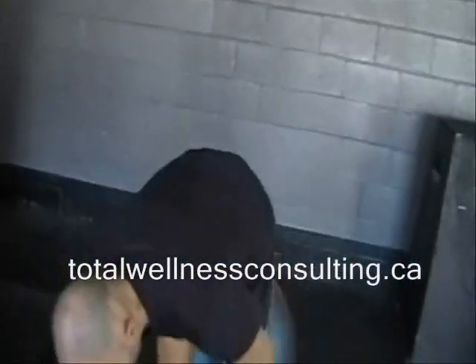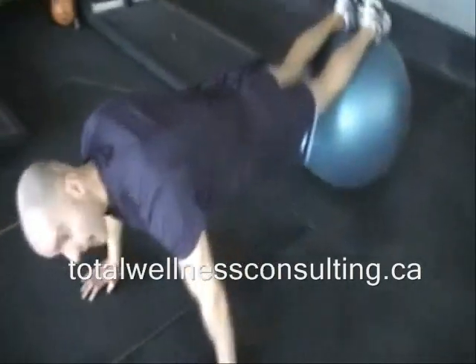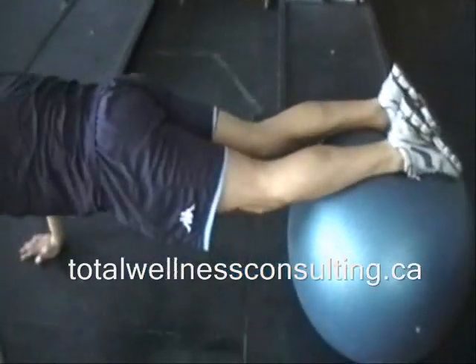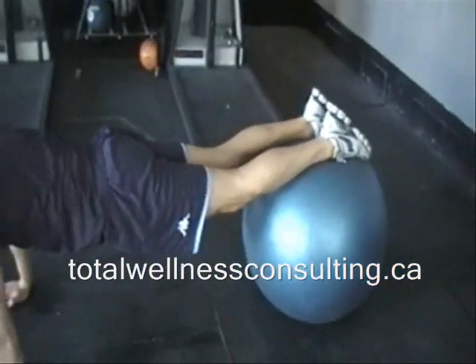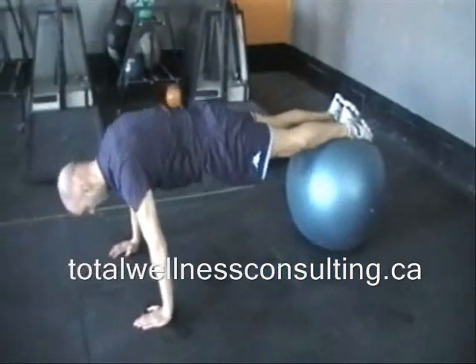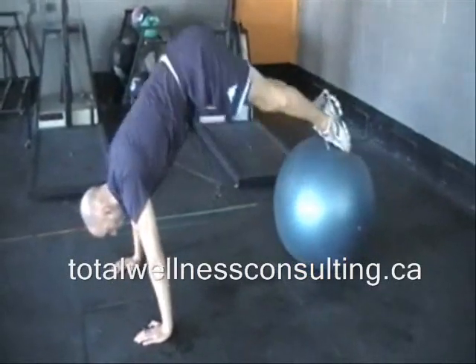The last exercise is called a pike. Push-up position, feet on the ball. The key here is that the ankles stay strong and the hips do not drop down. The lower back is up, core is tight. We're drawing the hips towards the ceiling and bringing the ball in — up, and down. Notice how my ankles are not moving at all.